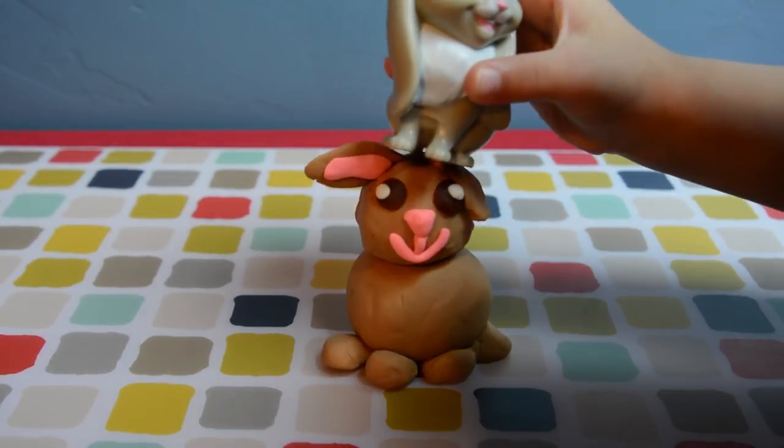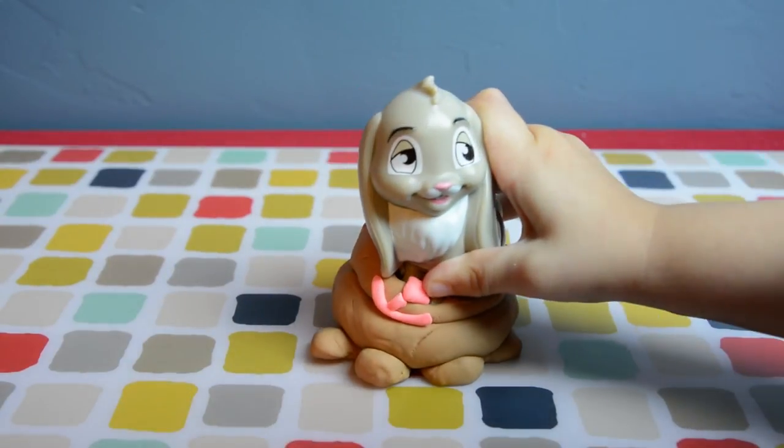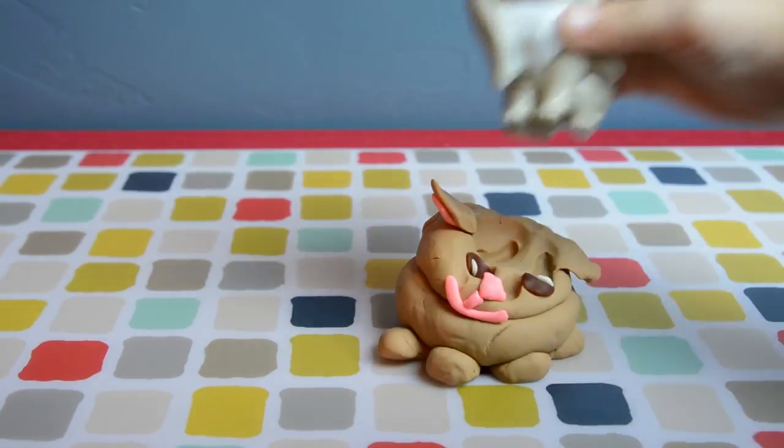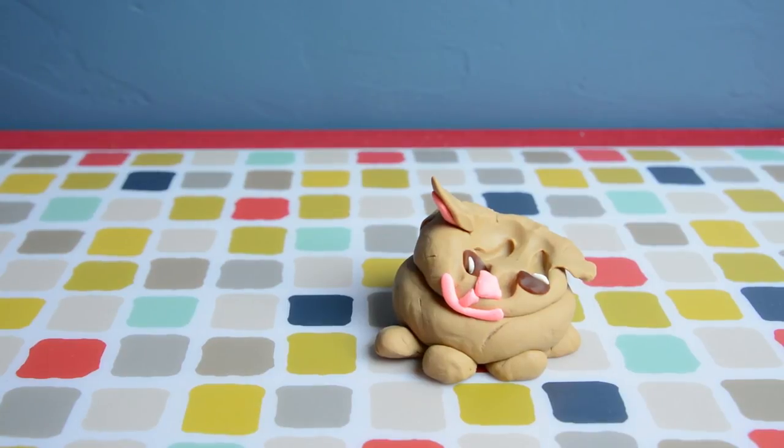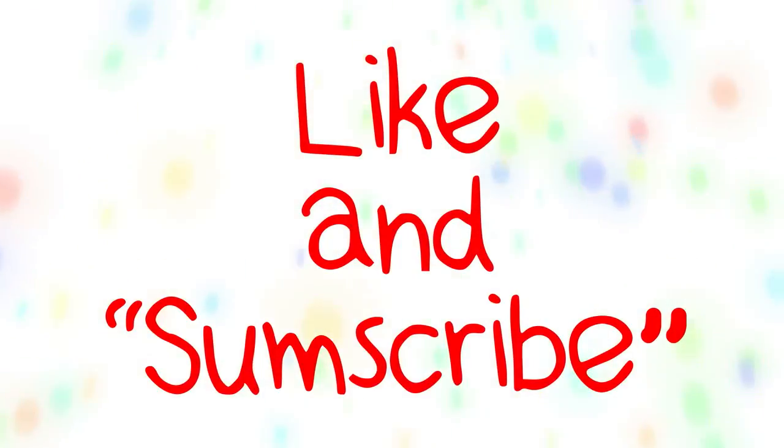Play-Doh smash! Don't forget to like and subscribe!